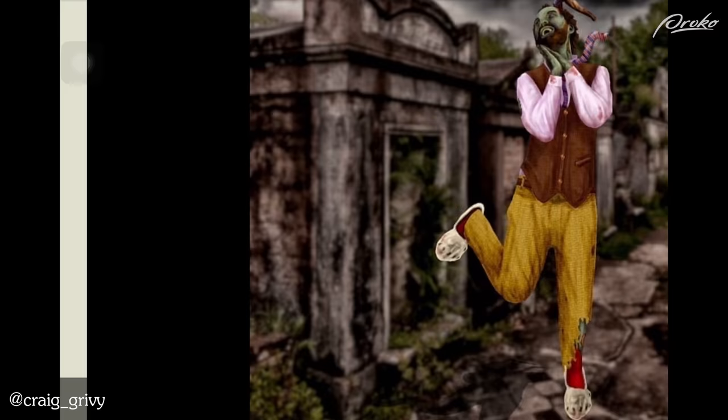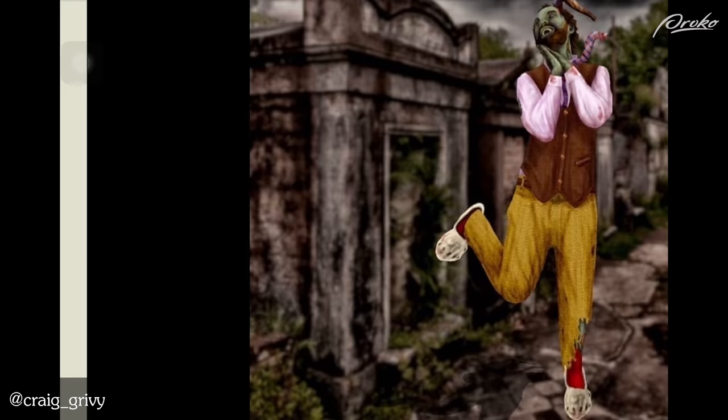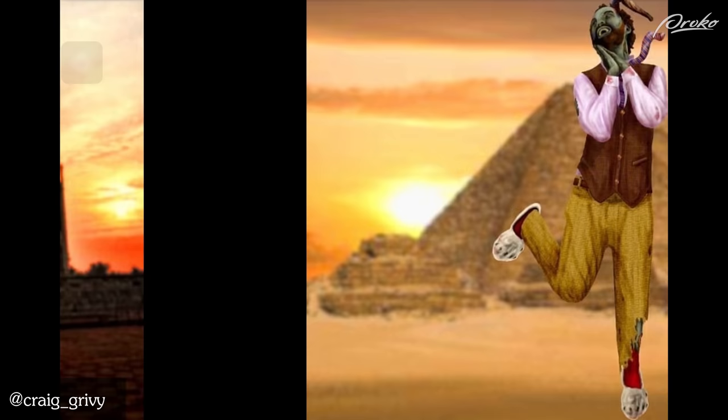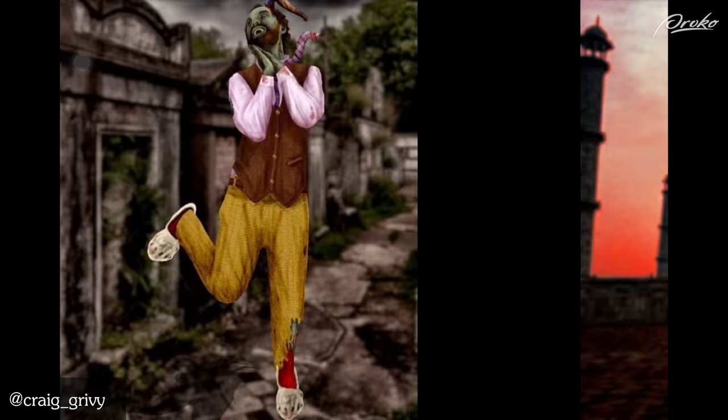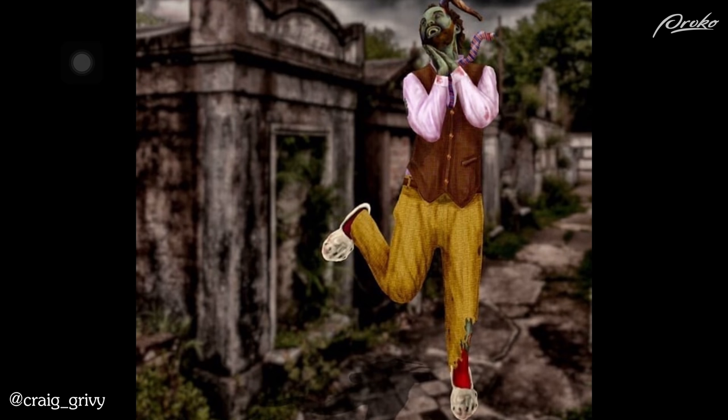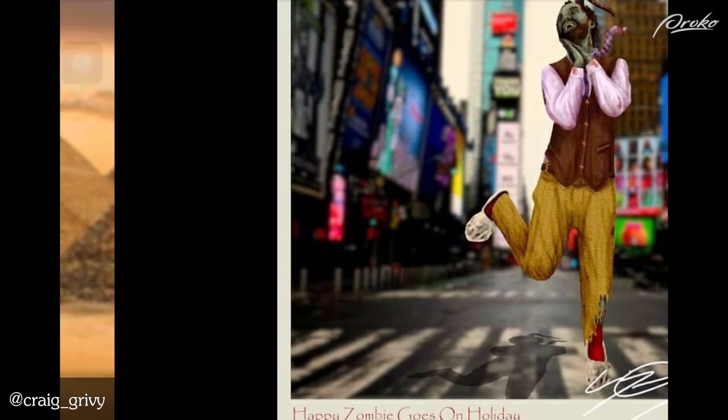I'm not sure what to say about this. It's the traveling zombie going all around the world. He looks like he's taking in the sights and enjoying himself, aside from the axe in the head. It's interesting.